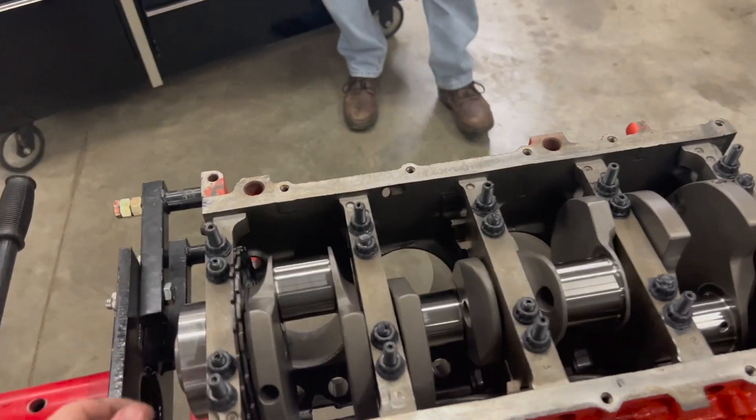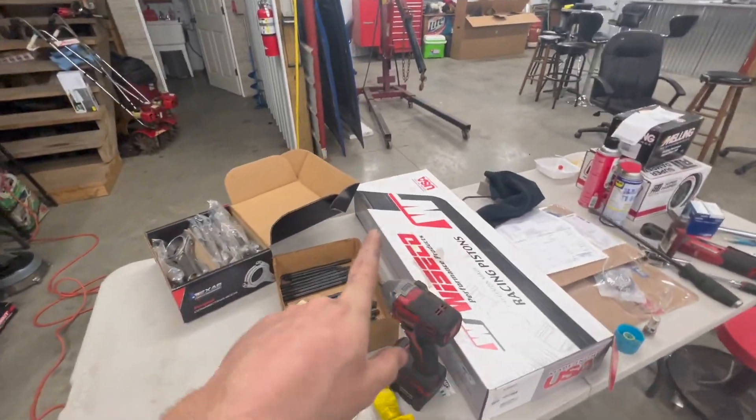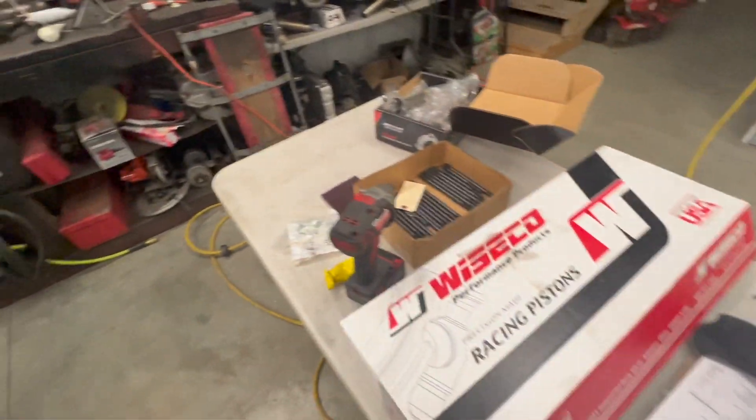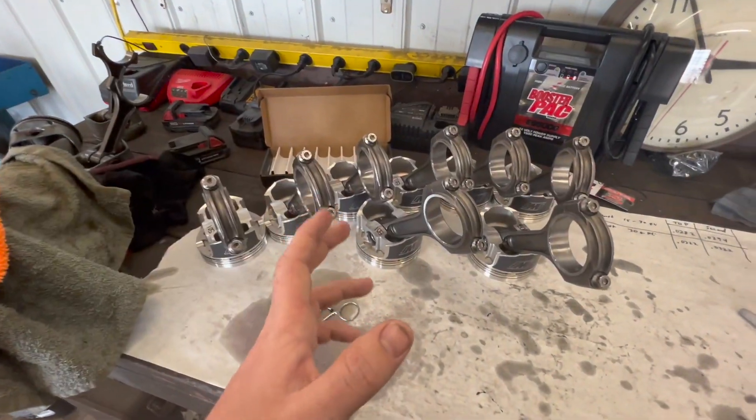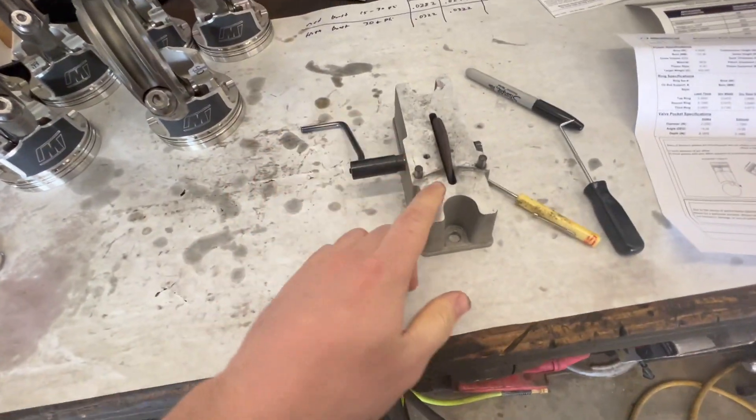Crank is in there, it's all tightened down, and she spins like a dream. We're going to start putting these pistons together, get the rings gapped, and start sliding them in there. All the pistons and rods are put together — man, do they look amazing.